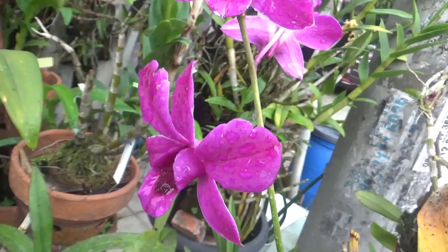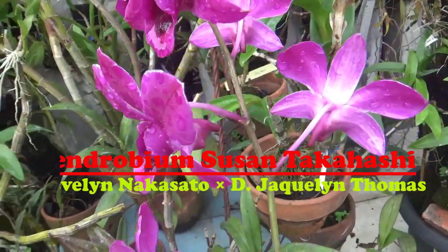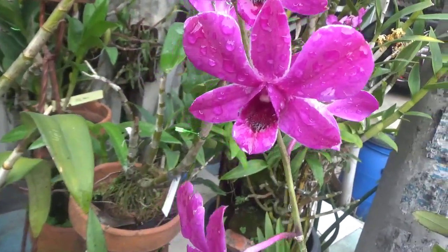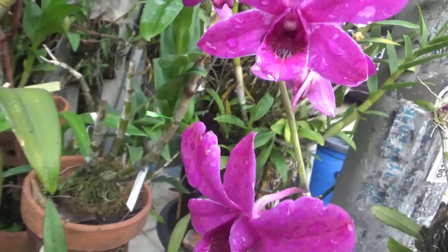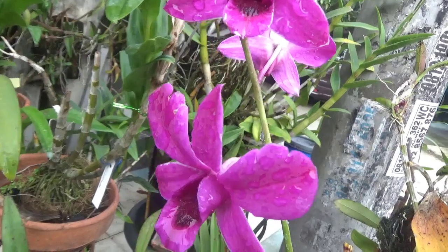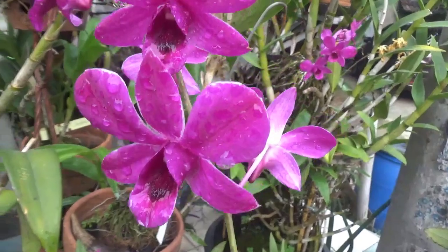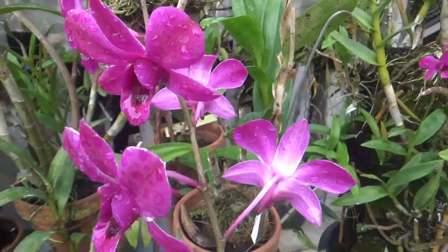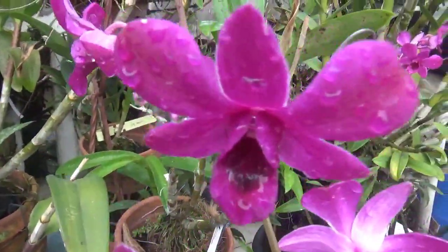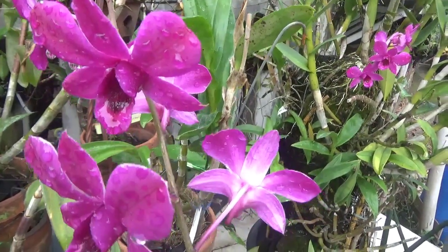Dendrobium Susantakahasi ini adalah hasil persilangan dari Dendrobium Pilking dengan Dendrobium Sandi Kunimoto. Dengan pollen parentnya yaitu Jacqueline Thomas, hasil persilangan dari Dendrobium Goldie dengan Dendrobium Biggie Boom Par Superboom. Jadi ibunya dari Susantakahasi yaitu Epelinakasato adalah hasil persilangan dari dua Anggrek Hybrid, sedangkan ayahnya Jacqueline Thomas adalah hasil persilangan dari dua Anggrek spesies.